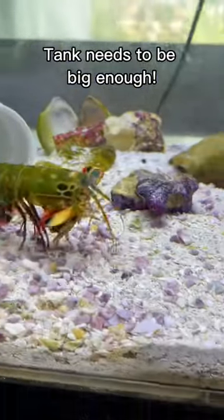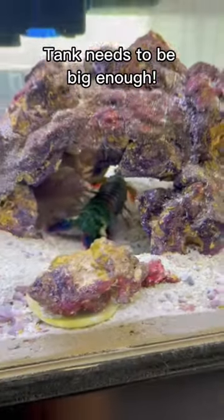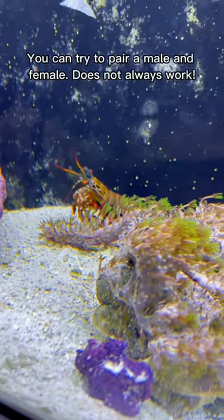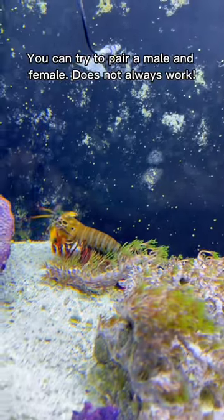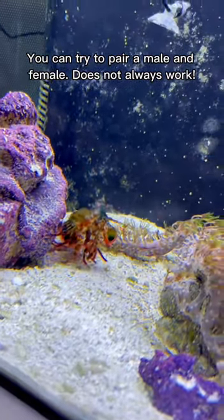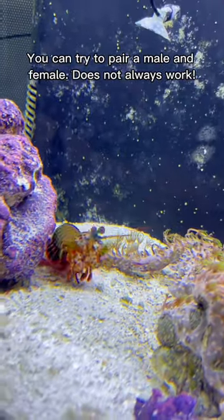Technically two male mantis shrimps can go in the same tank, it just needs to be big enough. Obviously kaizen and kaiju are both males, but you can technically try to pair one with a female. The only problem with that is, if they don't pair, it can cause one to potentially harm the other.